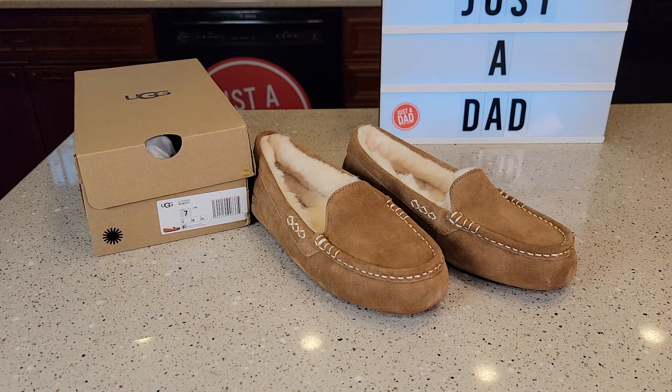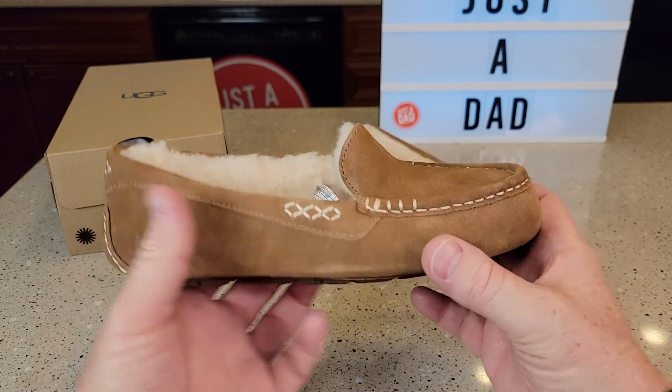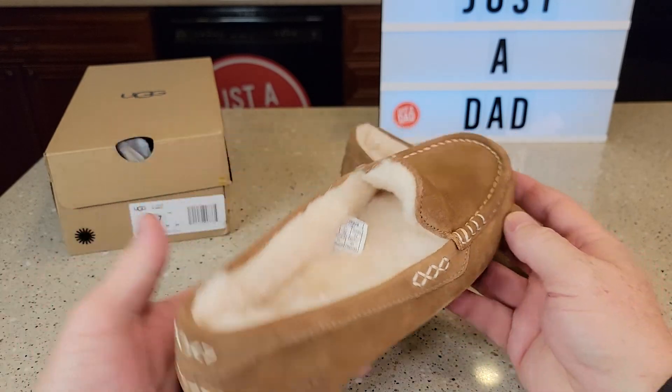I recently purchased these for my wife. She normally wears a 7.5 wide. Now this is a size 7. I do recommend going up a size — she was not able to wear these because it's not wide enough, so she had to go up to a size 8. But here's what the 7 looks like.